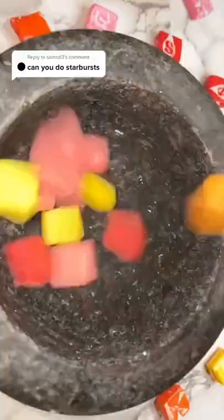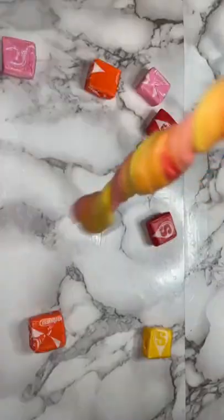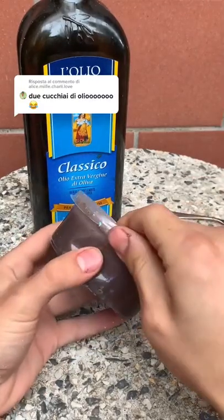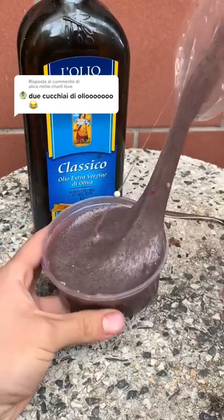Ciao ragazzi, eccoci nel nuovo distrugio di questo slime. (Hey guys, here we are in the new slime destruction video.)